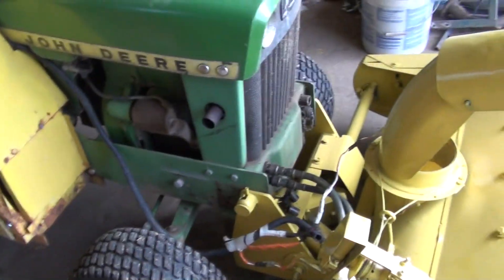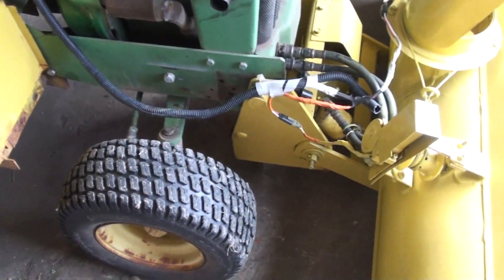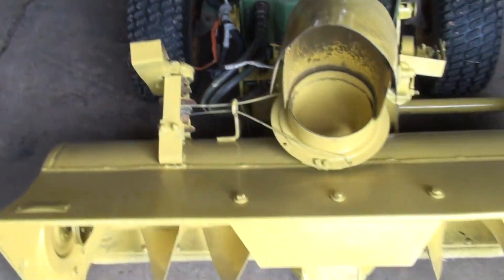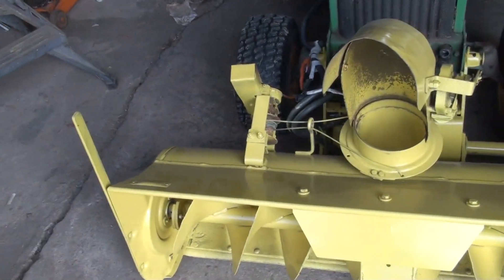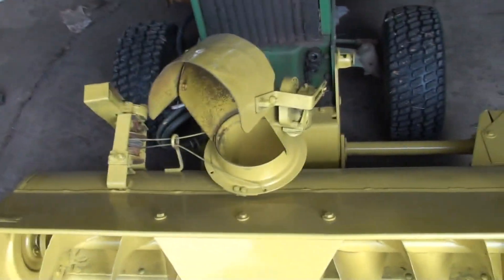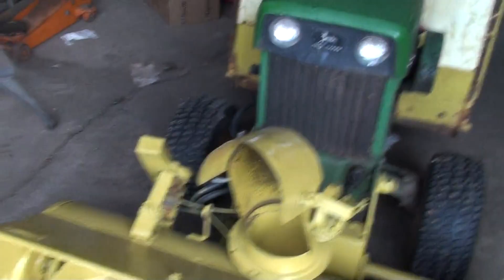Anyway, a guy wanted a video of that thing working, so I've got it working. I need to tie this up here and put a stay strap on there. By the way, all the stuff I put on here — these two little electric motors — they're all on there so that I could put this all back to original without screwing anything up. So that's it for the video.